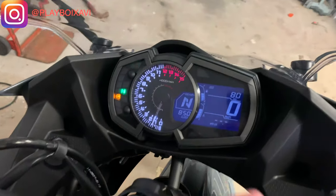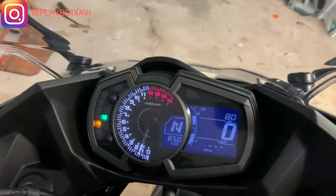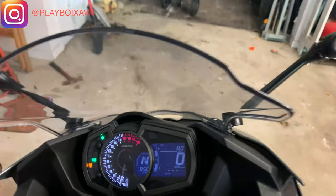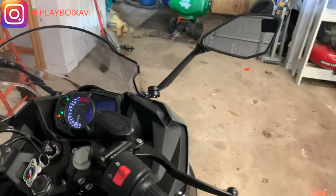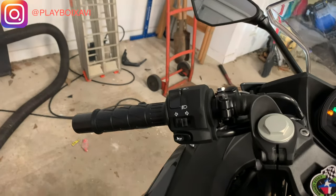I got the tachometer right there, shift light, and the miles per hour — digital. As well as the range and all that kind of stuff. Killswitch, startup, the horn, the lights.